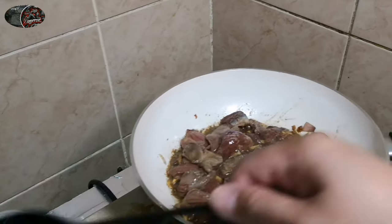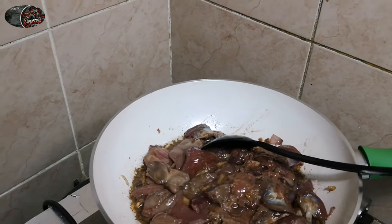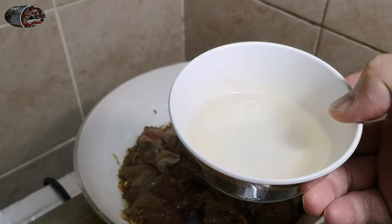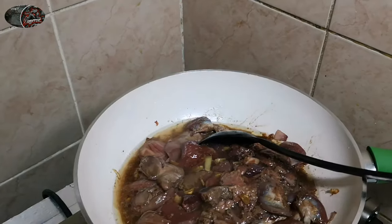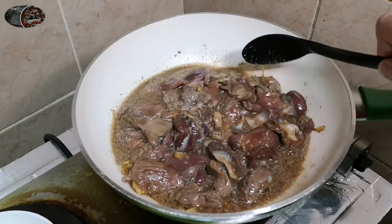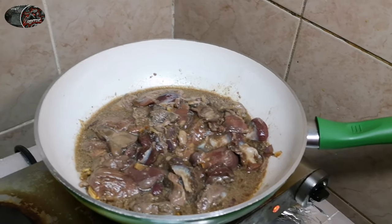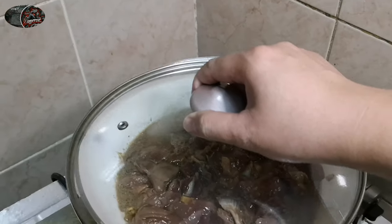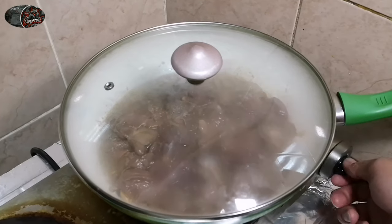Yung tubig na yun — ganito lang karami yung tubig na lalagyan nyo. Lagay na natin yan, then pagkalagay natin, haluin lang ng konti, tapos pagka nahalo na ng konti lang yan, tatakpan lang natin yan. Hintayin nating kumulo — in 5 to 10 minutes kukulo na yan. Tatakpan po natin yan — hayaan lang nating kumulo, hintay lang tayo ng few minutes.